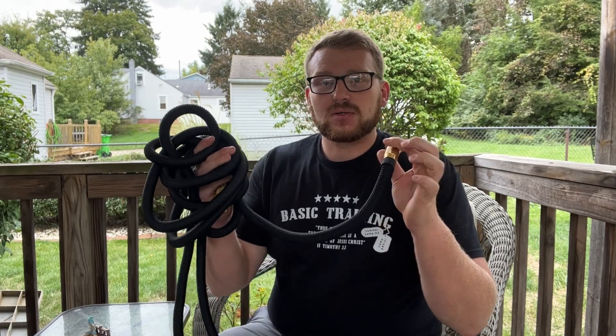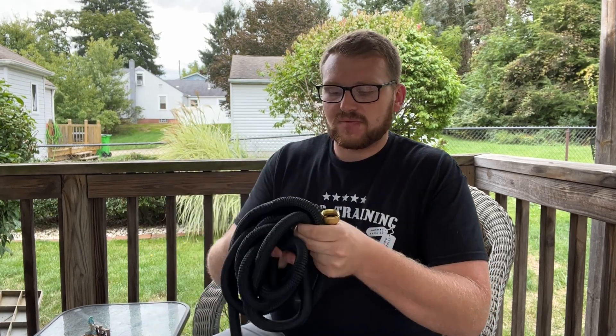Hey there! Today I have this really cool hose and this works out very nicely for outdoors.